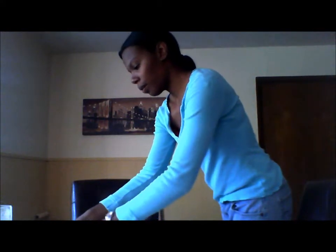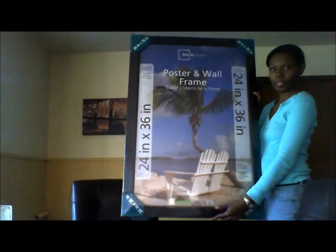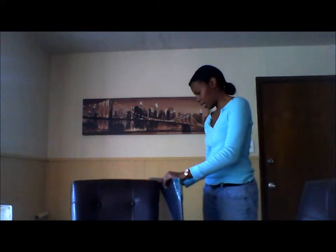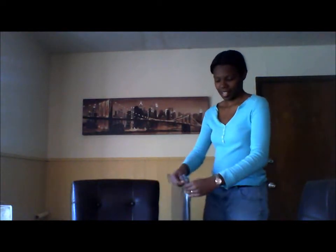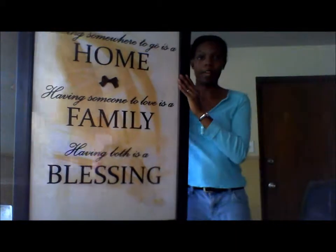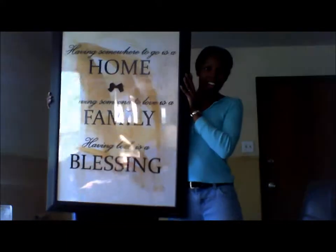Today I went to Walmart and picked out this frame. It's a 24x36, which is poster size, and it cost me $24 at Walmart — pretty cheap for a frame this size. I'm going to go ahead and frame my little art piece now. Okay, I just finished framing my artwork and this is how it came out. Hopefully you can see it — there's not too much glare. I'm ready to hang it up.